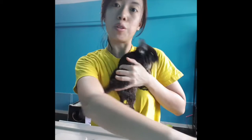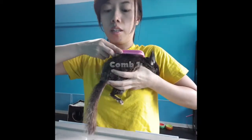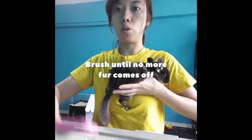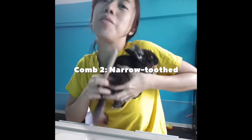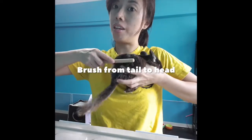Grooming a chinchilla would require a few combs. First, you use the wide tooth one. Then brush until the comb is clean, and then you move on to this comb. When you're brushing your chinchilla, you go from the tail upwards.